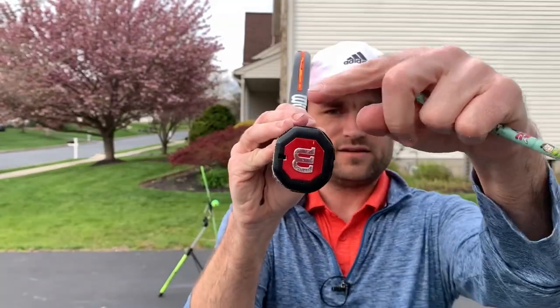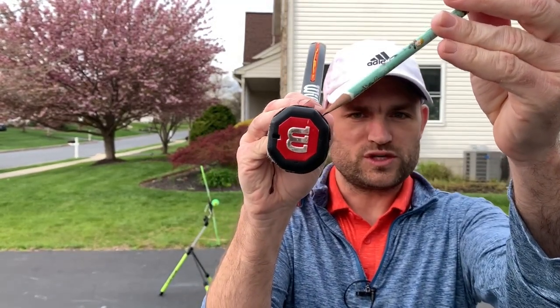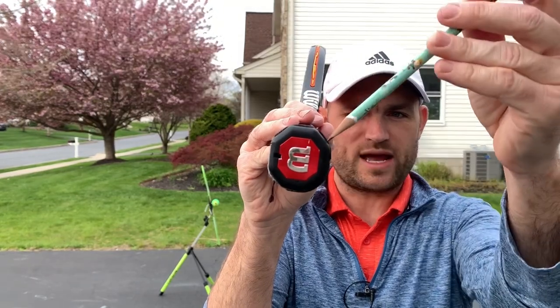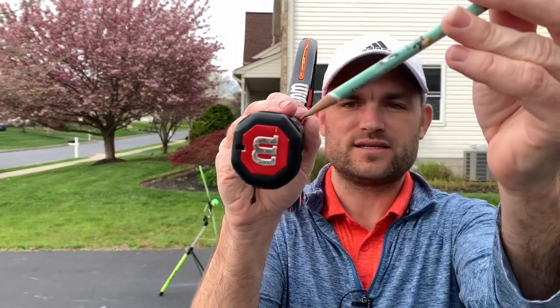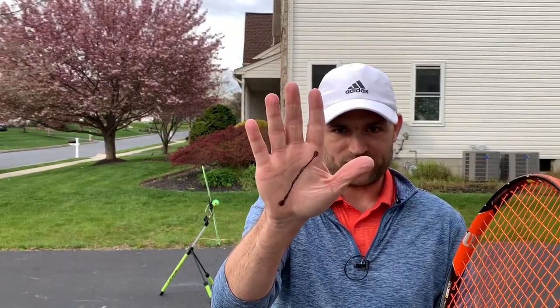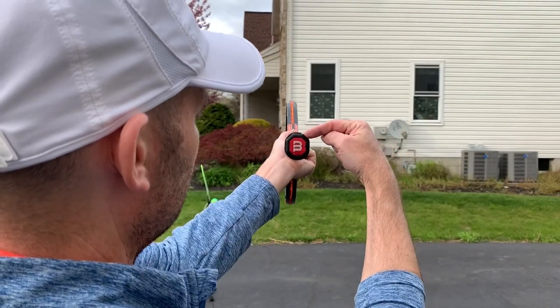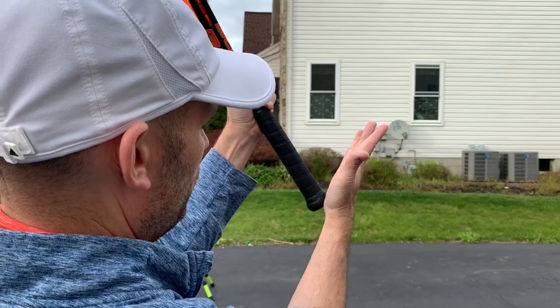The racket handle is an octagon — 360 divided by 8, so each bevel is 45 degrees different from the previous. Bevel number two: since you're right-handed you count to the right. Bevel one is on top, bevel two counting clockwise to the right is called the continental grip. What you need to do is take that line and place it on the second bevel — put the heel pad right on bevel two and the knuckle on bevel two.